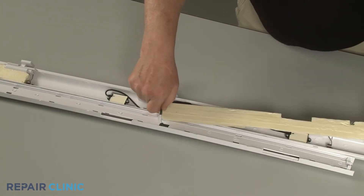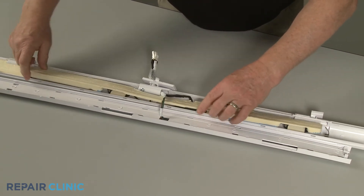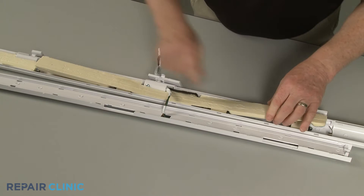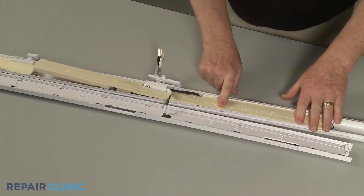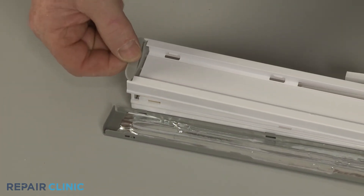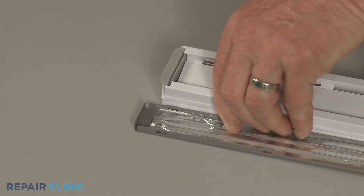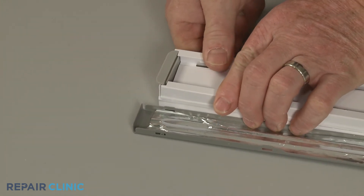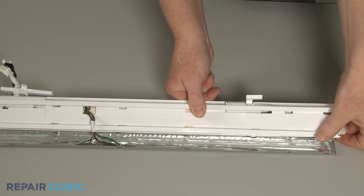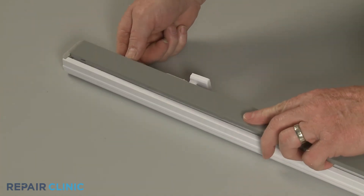Replace the foam inserts. Then align the inner panel with the outer panel and snap it into position. Realign the flapper heater and snap it into place.